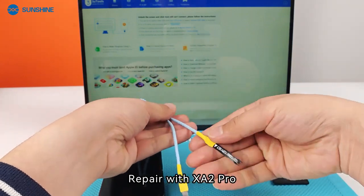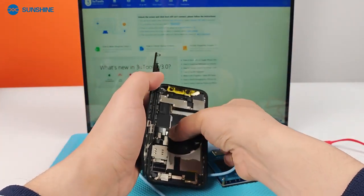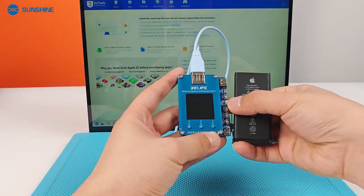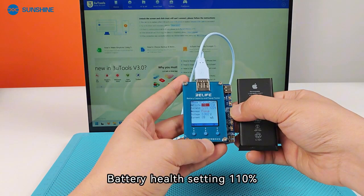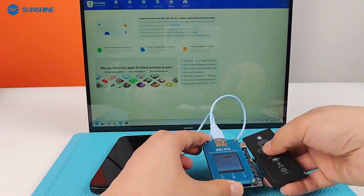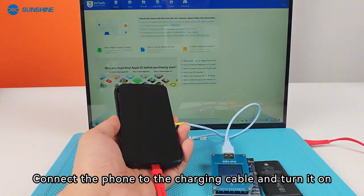Repair with Exita Pro. Set the battery health setting to 110%. Connect the phone to the charging cable and turn it on.